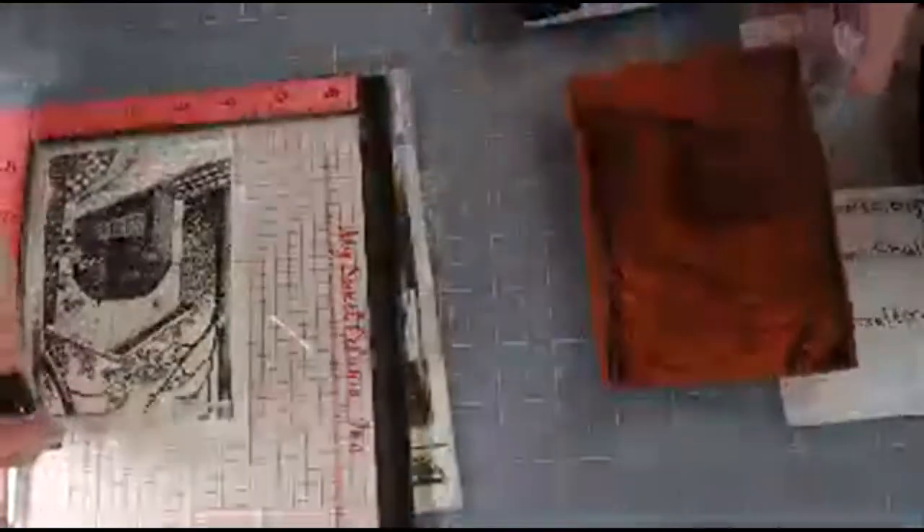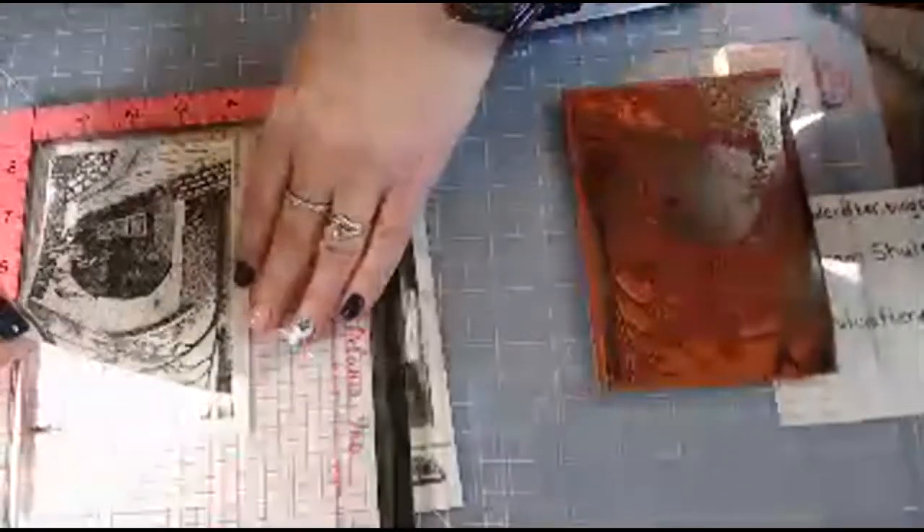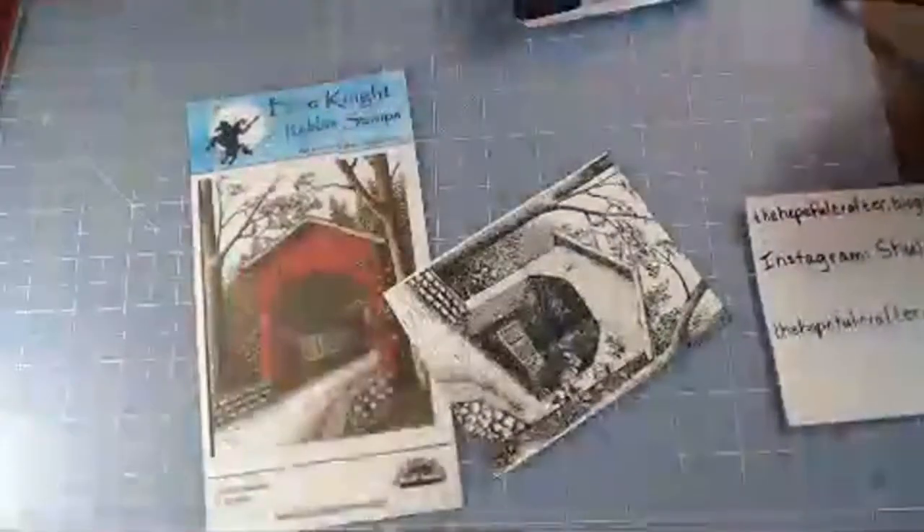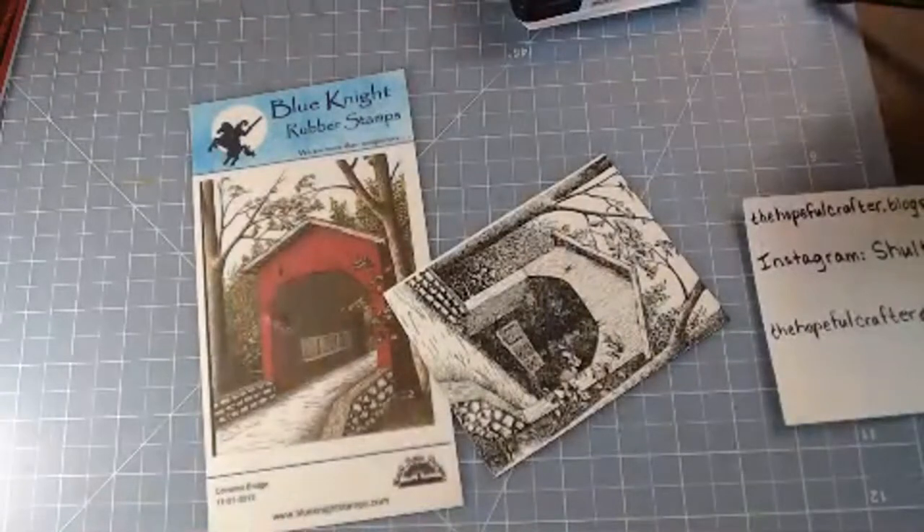Okay, that's better — now we have a nice deep impression. We're going to watercolor with the Arteza pencils. Let me just move the stamp off of my MISTI and put the MISTI away.